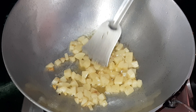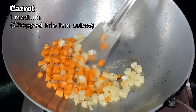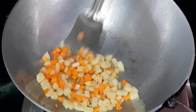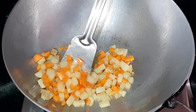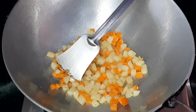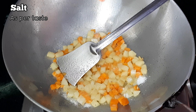Once the potatoes start to soften, add some chopped carrots. We have chopped one medium-sized carrot the same way as the potatoes. Stir fry on medium heat, and add some salt so that the vegetables soften faster.